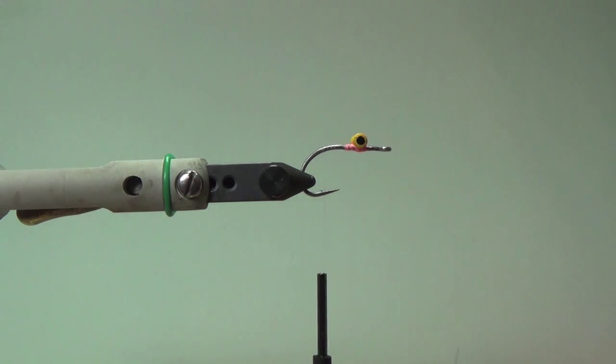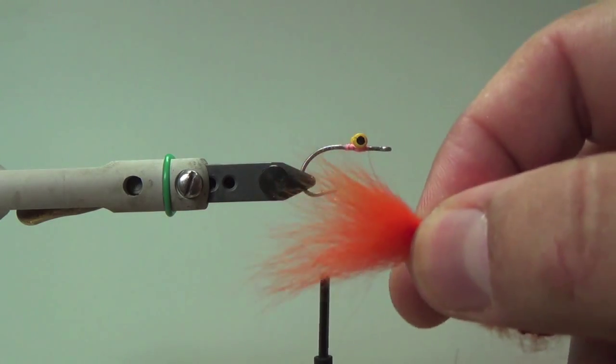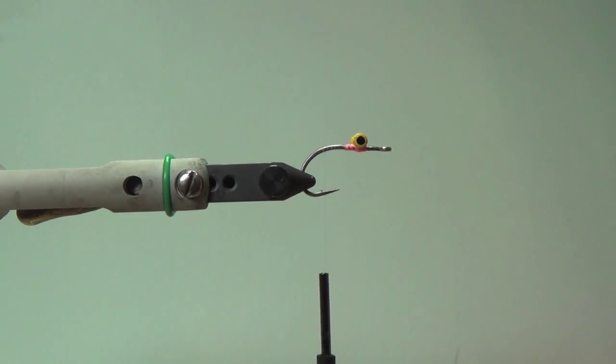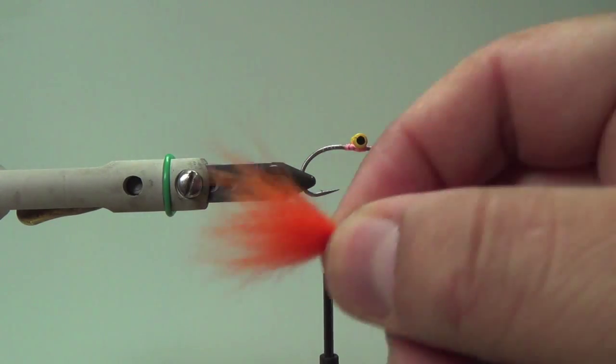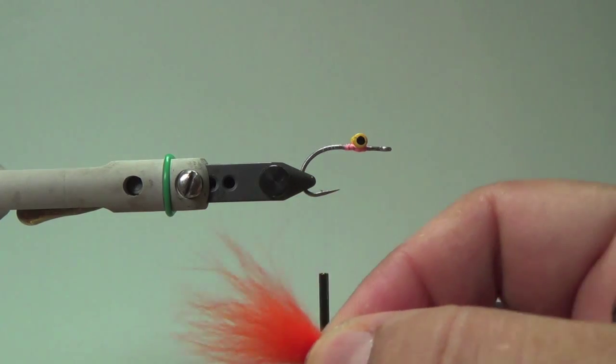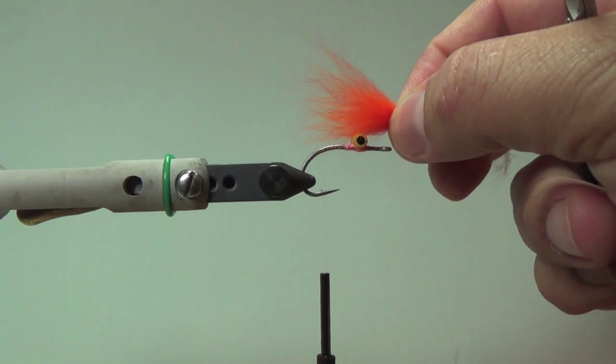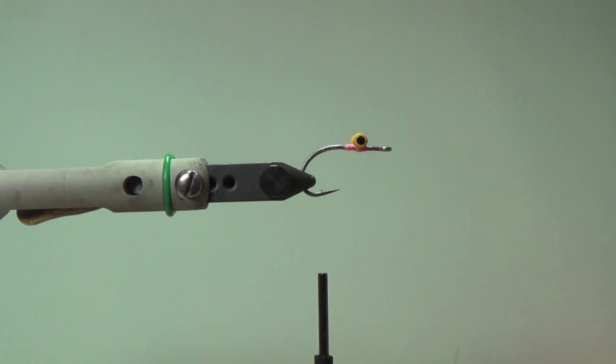One fly to the next will look exactly the same. So right here, this is the Zonker strip — this is an orange Zonker strip, and this is going to be the tail. Zonker is kind of cool. This arctic fox has really nice fine tips, and that's what you want for that tail. Size it to the body, go ahead and clip off all the fuzz and the back piece you don't really need for this part.